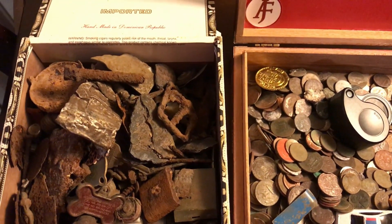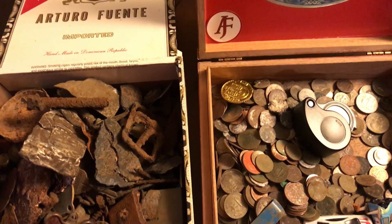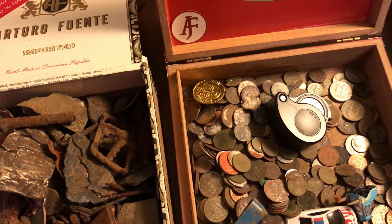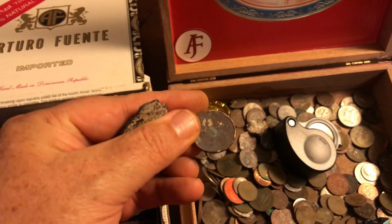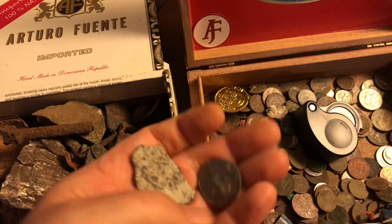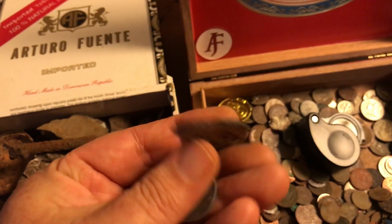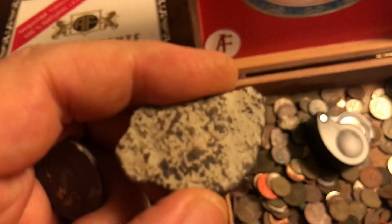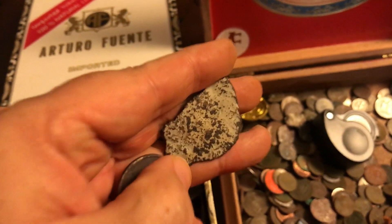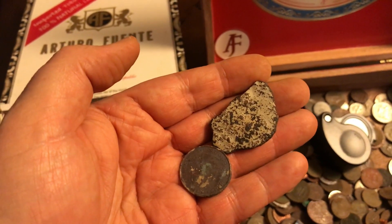Looking through these cigar boxes filled with different metal detecting finds from the last few years, I decided to pull out this one quarter that's caked up — I can't tell what year it is. I also have a piece of mystery metal that's pretty dark on one side and has some kind of white material on it. I thought maybe electrolysis might clear that up so I can see if there's anything on the back side.